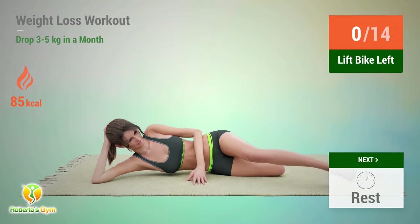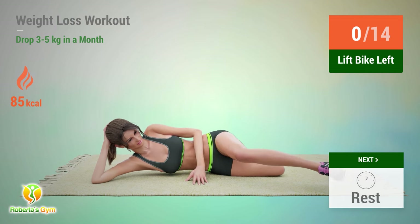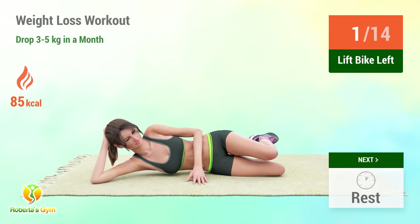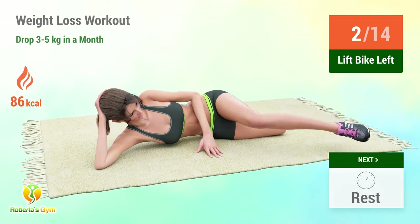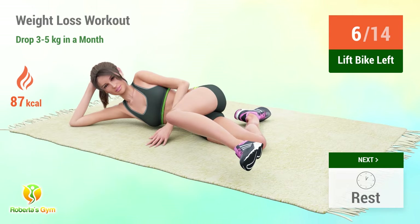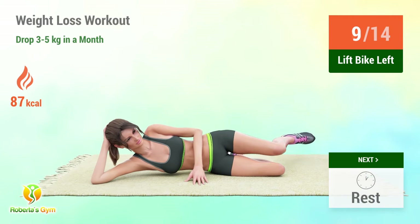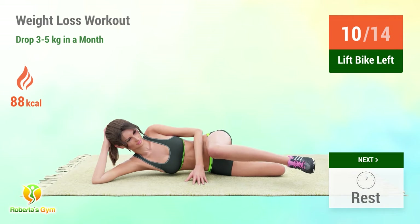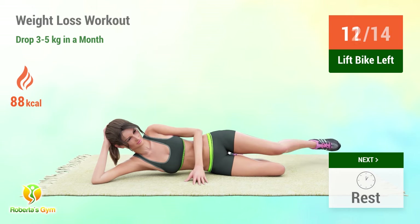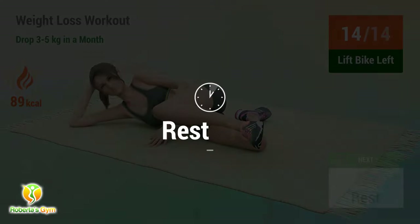Up next: lift bike. In 5, 4, 3, 2, 1, go! 1, 2, 3, 4, 5, 6, 7, 8, 9, 10, 11, 12, 13, 14. Rest time!